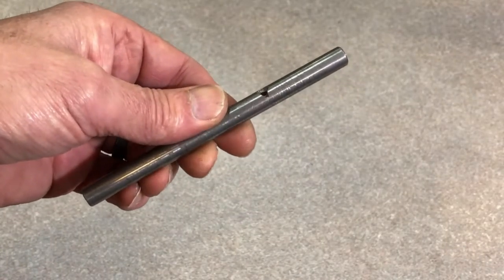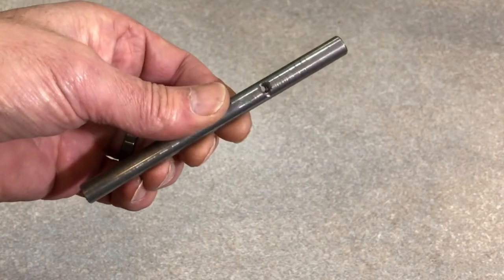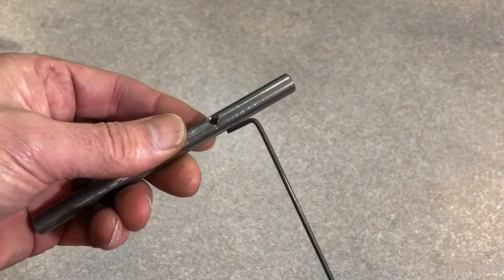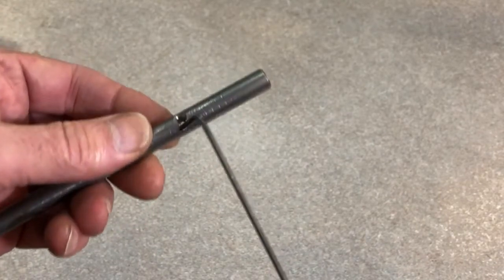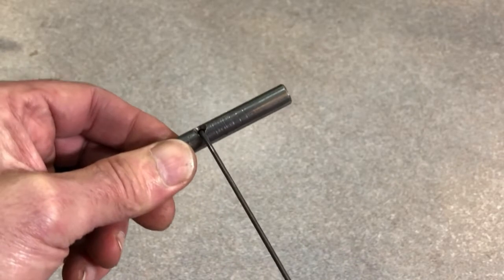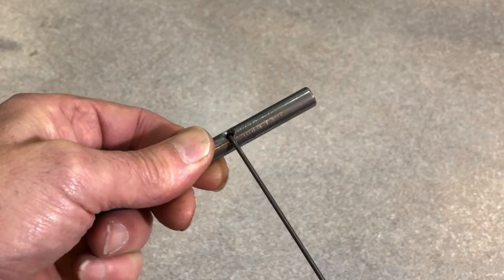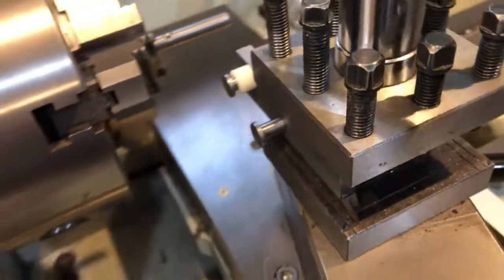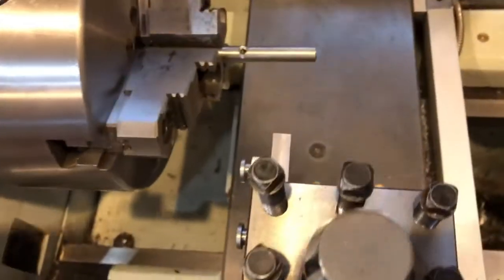This is the mandrel we're going to wind the spring on — it's just a piece of 3/8 steel rod. It has a hole in it so we can take the spring wire, which has a bent end on it, and put it through there. As we wind, it'll capture the end of the wire and begin winding the wire on the mandrel. Here's the wire guide bolted into the tool holder — this is the setup we're going to use.